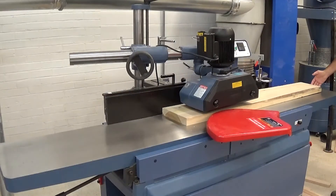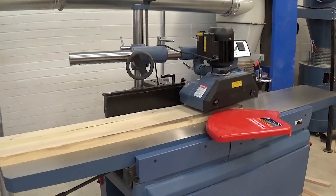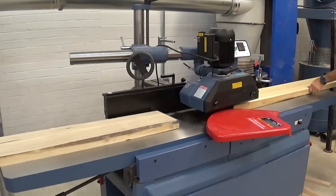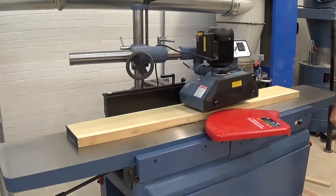Here I have the APF38 installed on my 16-inch joiner, feeding long material in and keeping a consistent feed rate. It makes for very efficient milling when working with a lot of stock and having two people.